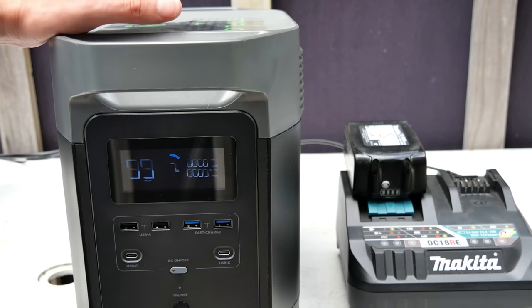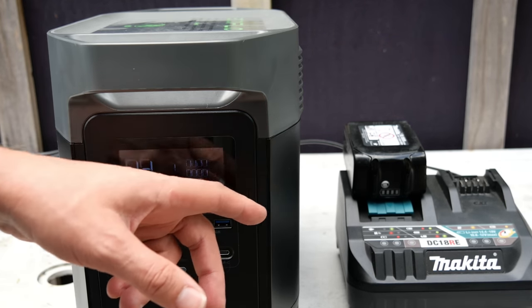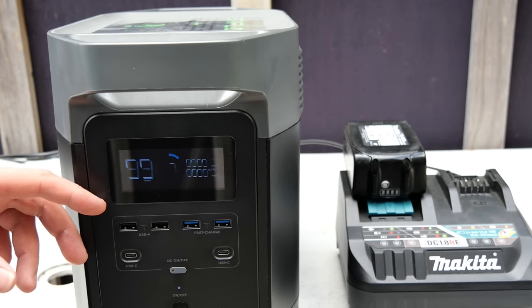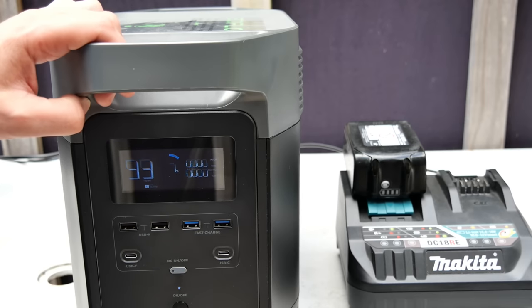To finish the EcoFlow off — that last seven percent — I have a 5 amp-hour 18-volt battery here to charge, which is 90 watt-hours, and there's about 88 watt-hours left in this. It's not going to make it. What is going to happen when this runs out of battery? We're about to find out.